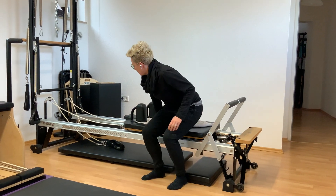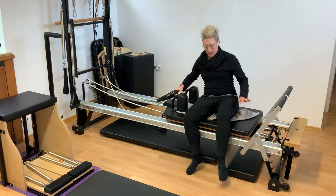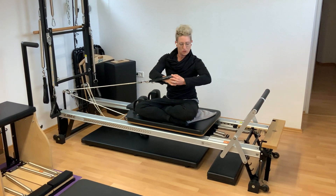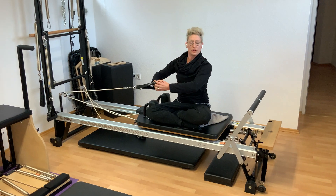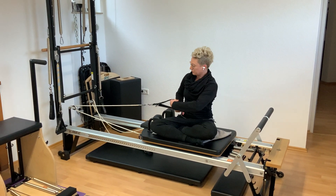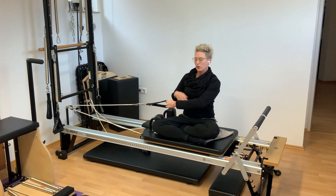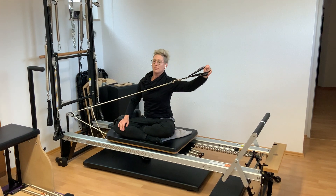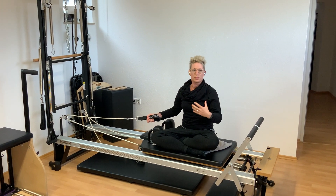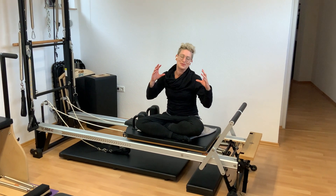We also have these straps that we can use for arm strength. So we can work seated, doing core strength. We can also do some arm strength work. And because it's a moving surface, we're not only working on our muscle strength, but we're also working on our proprioception — how we're moving in space — and our vestibular system and balance system at the same time.